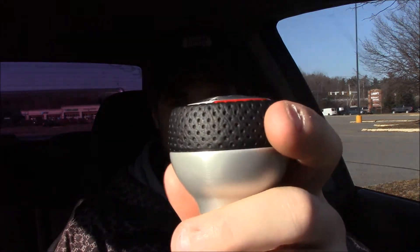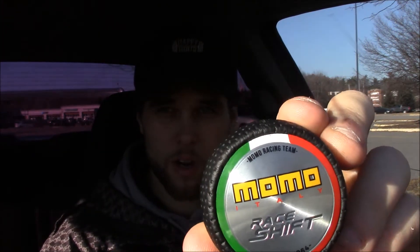I was looking up Momo shift knobs because the '02 through '04 WRXs came with Momo steering wheels. Mine has the red centerpiece and the black material on the edge of the knob looks like the same material as the steering wheel. The material from the shift boot actually looks a lot like the netted mesh black seats in here. So I'm trying to keep it all black interior with just a little pop of color — the red and the green. Obviously Momo is out of Italy — it says 'Momo Racing Team' with 'Momo Italy' in the middle, 'Race Shift Since 1964.' Green, white, red — obviously Italian colors.